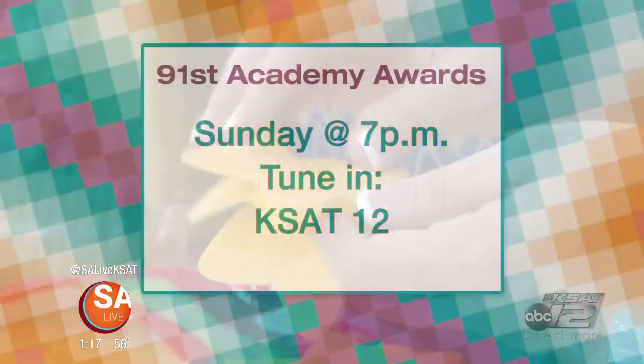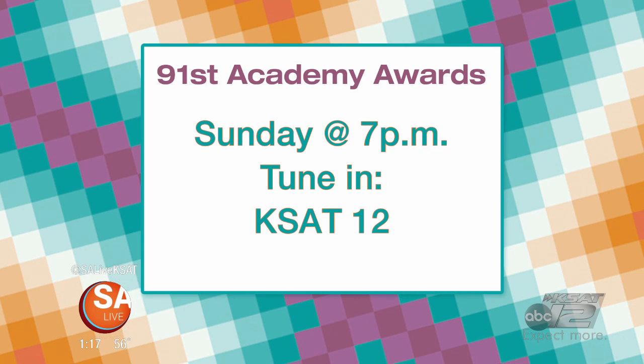I got the edible glitter at the craft store — just a couple of bucks. The Academy Awards are coming up. If you'd like more information about Creative Lifestyles by Adina, head over to salive.com and click on 'As Seen on SA Live.' And don't forget, the 91st Academy Awards are this Sunday at 7 p.m., and you can watch it right here on KSAT 12.